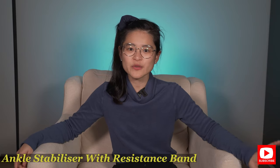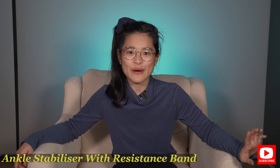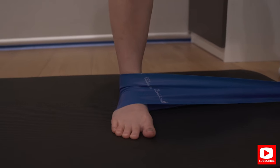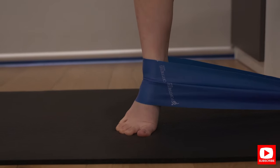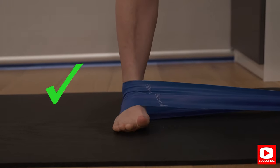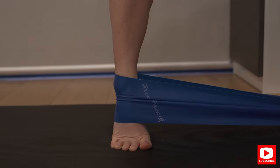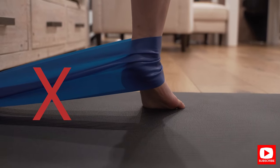This next exercise is another ankle stabilizing exercise to help you control your ankle better while running. It's called calf raises with resistance bands. Tie a loop around the outside of your ankle, tie it onto something stable, and stand on one leg. Come up into a calf raise. Because of the resistance band, it will try to pull your ankle inwards, so you have to actively use your ankle muscles to pull it outwards to keep a nice straight alignment while doing the calf raises. Repeat this for 15 repetitions.